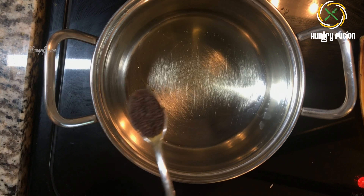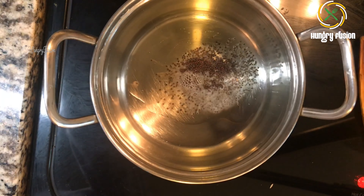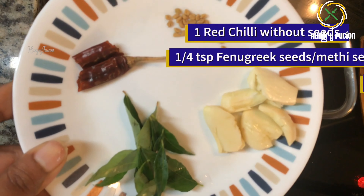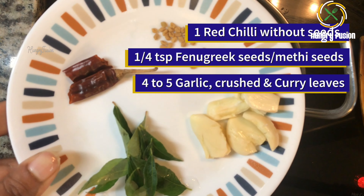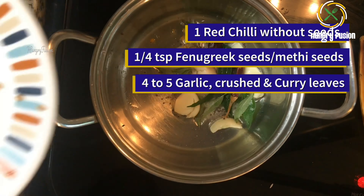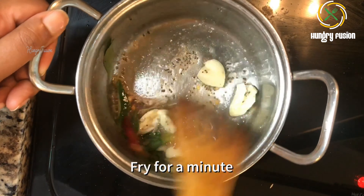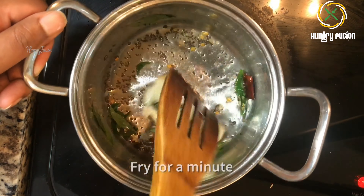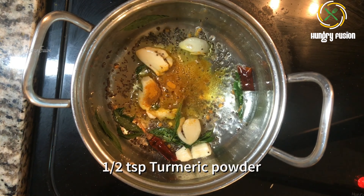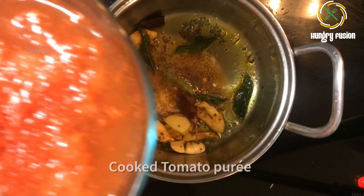In another vessel, I am adding 2 teaspoons oil with mustard seeds, a generous pinch of asafoetida, one red chili without seeds, quarter teaspoon of fenugreek seeds, and 4 to 5 crushed garlic cloves and curry leaves. Just fry it for a minute.